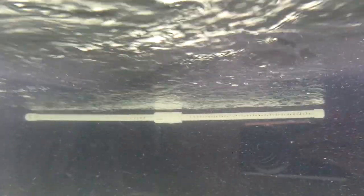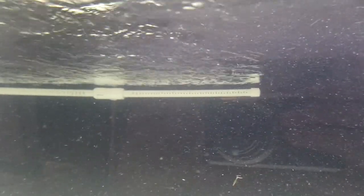The spray bars are operating — loving it. The spray bars actually push water all the way across five feet plus, all the way to the front. Nice surface agitation down here. Now looking at the sump.